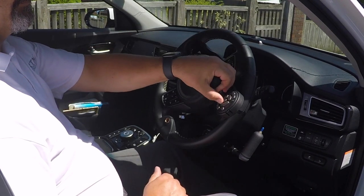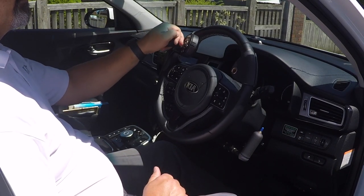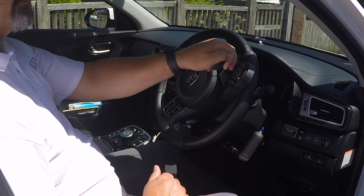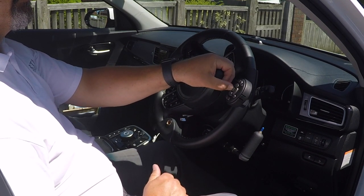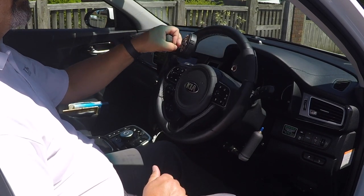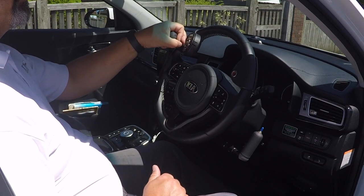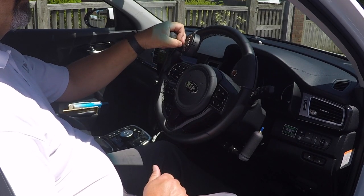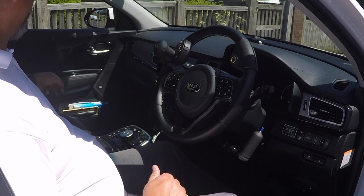For example, going round a roundabout and turning right to take the third exit, you'd need to signal right on approach, turn the steering wheel to negotiate the island, then change to a left signal when past the second exit to come off the roundabout. With this system you can do that very easily. In the majority of cars it is not self-cancelling, so you'd need to cancel manually.